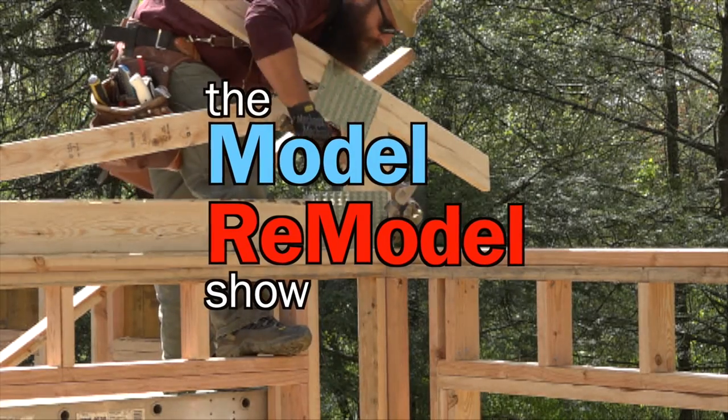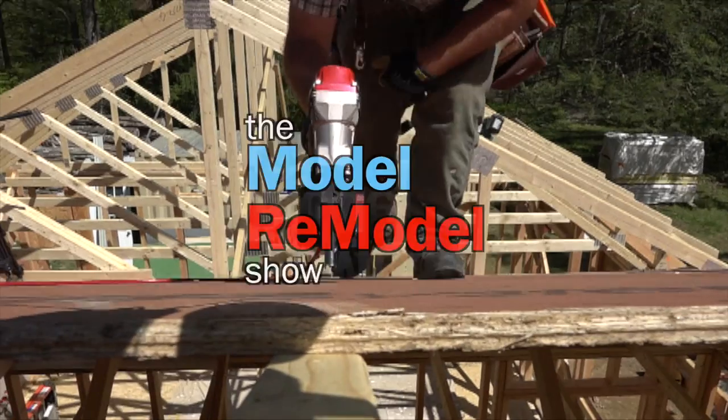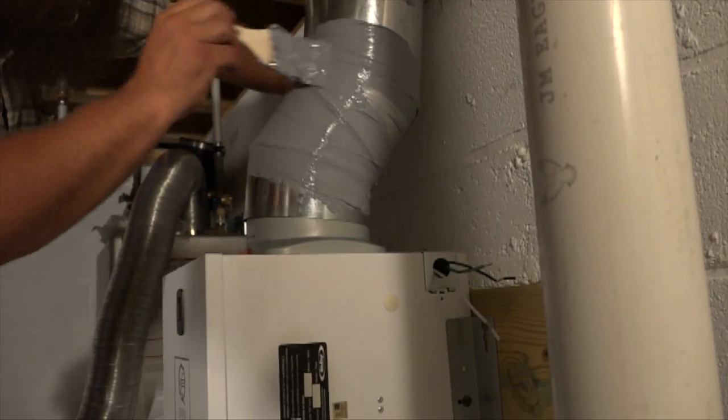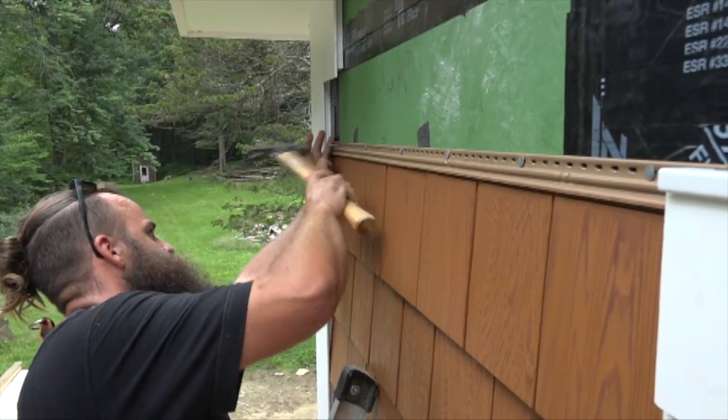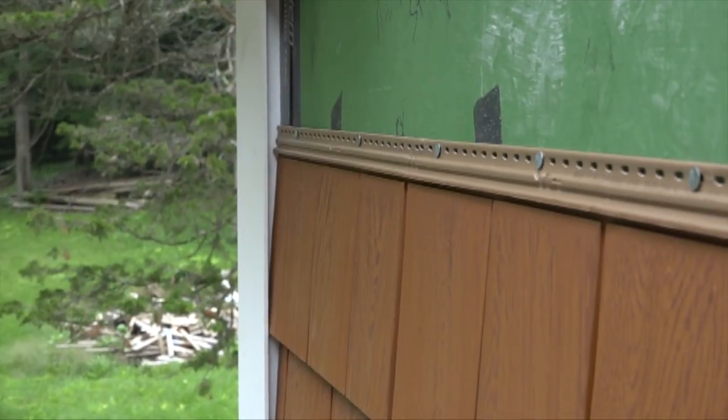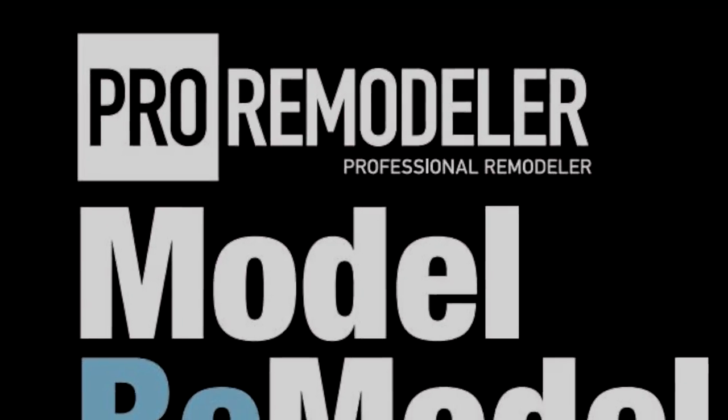Last time on the Model Remodel Show, we were looking back at the smart energy detailing we did on the roof, windows, and ventilation system. We also installed a combination of grain siding and clear concealed trim boards to button up most of the outside of Professional Remodeler's 2017 Model Remodel.